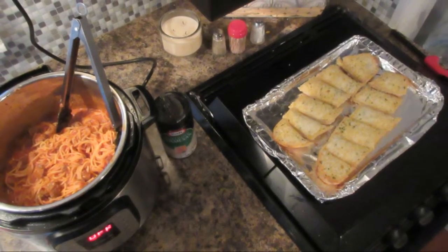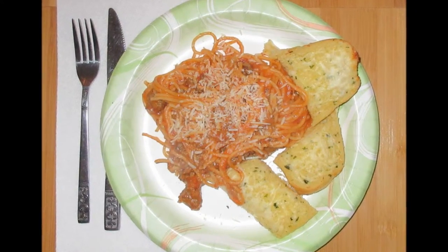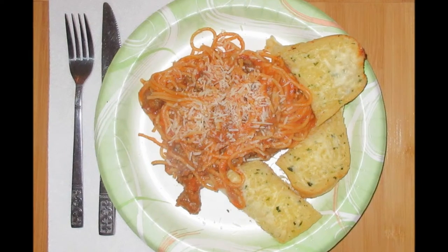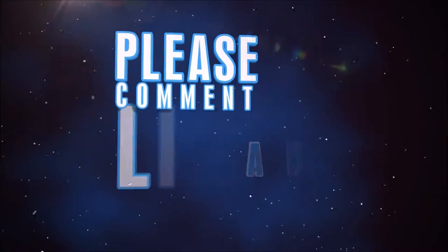Dinner is then ready and on the table in under 30 minutes. Serve with parmesan cheese — it is so good. Thank you for joining us today!